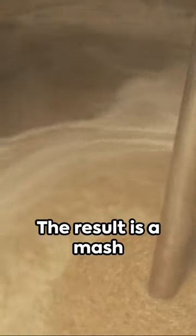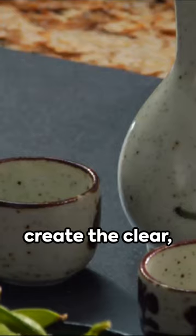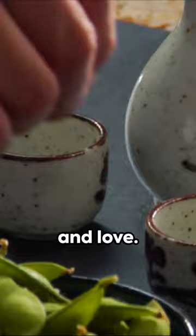The result is a mash known as moromi. This moromi is then pressed, filtered and pasteurized to create the clear, refined sake we know and love.